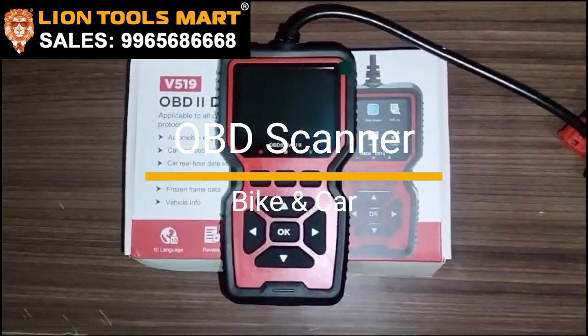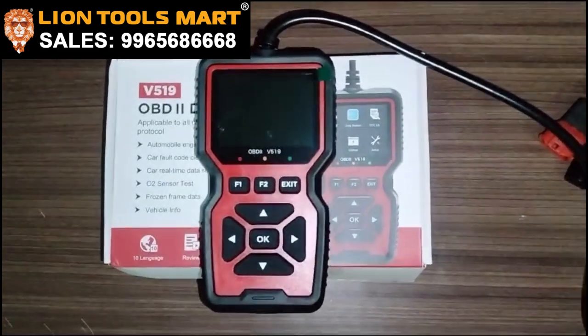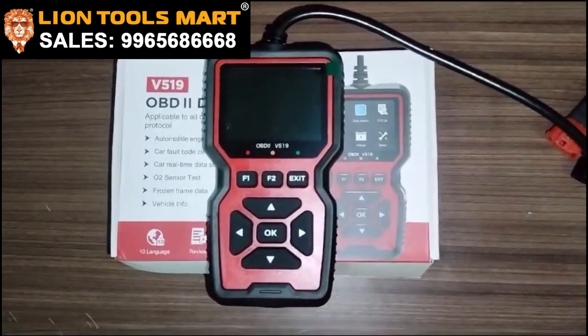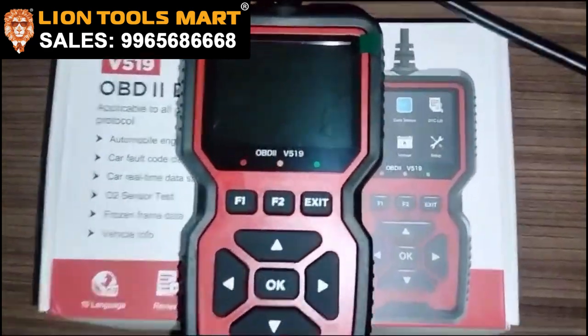There are sensors in the latest model — sensors to scan. You can scan the OPD V519.